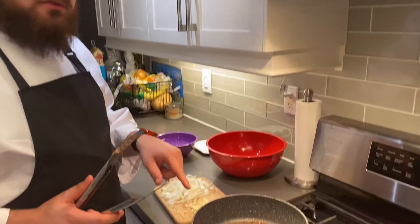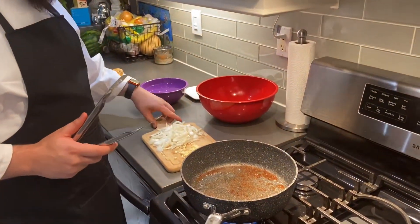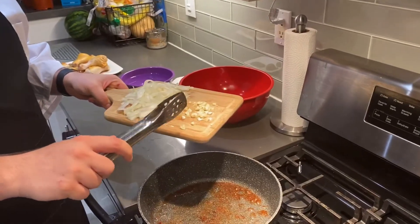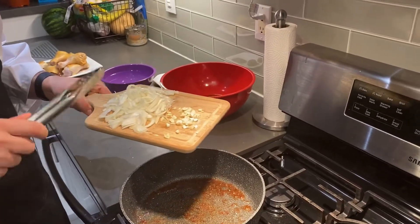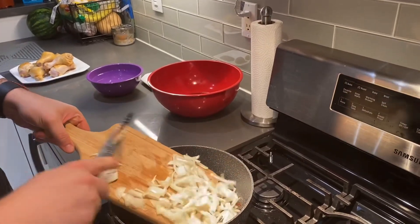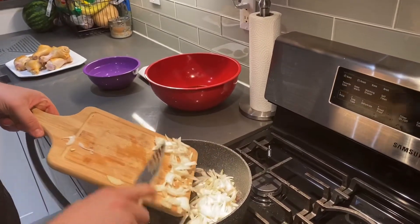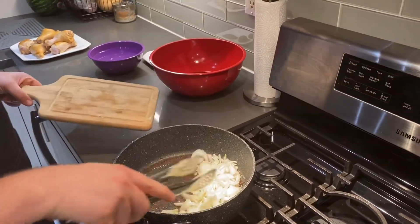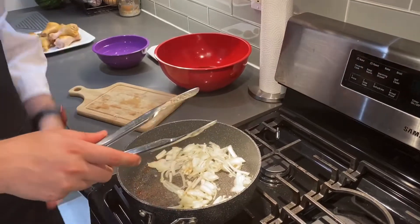We've added about two tablespoons of that same neutral cooking oil. I've cut my onions and my garlic — garlic just roughly chopped, onions into strings. We're going to add them to the pan and sauté for a few minutes just until the onions get nice and translucent and the garlic gives off a nice flavor.